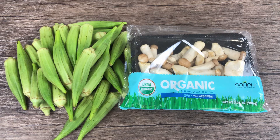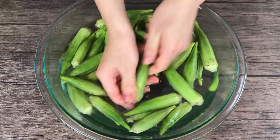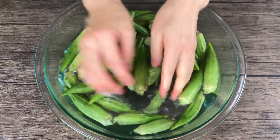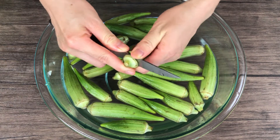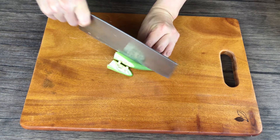Oyster mushroom is good for sautéing because it contains less water. Okra is covered with tiny fuzzy spines — wash and rub the surface to remove them. Trim off the head, as that part is a bit hard to eat, then cut into quarter-inch slices.